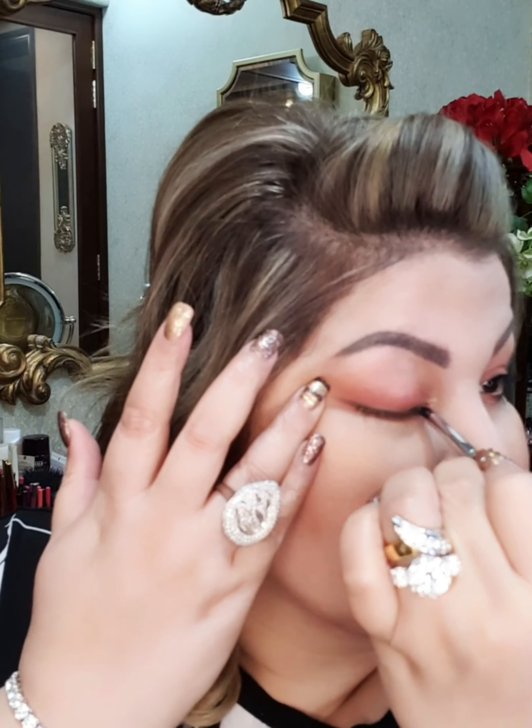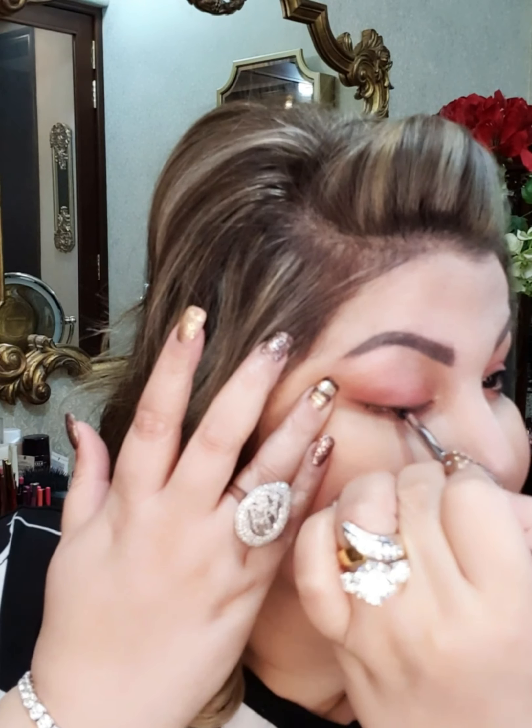Take a pencil brush like this — this is the pro pointed brow brush by Sephora, number 35. It's my obsession; none of the other brands have this. This is amazing — it's for brows but I love it for blending the liners.